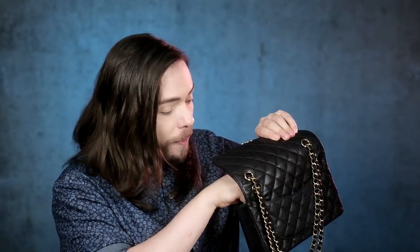Always have tissue paper in here and desiccants. You always want your desiccants. The more humid the area you're living in, the more desiccants you want in there. I have like four or five in here just because I always want the bag to stay dry.